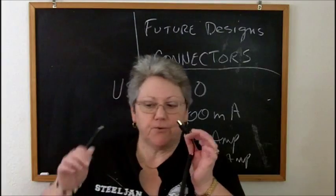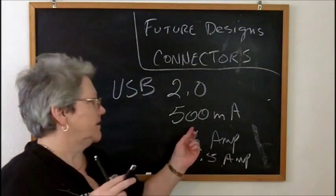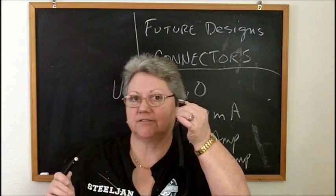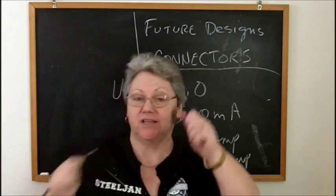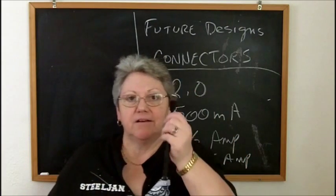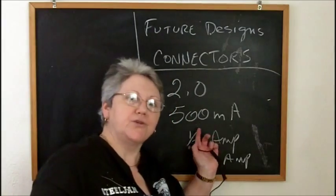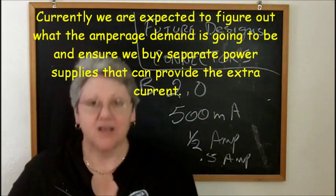My proposal is: if whatever vaping gizmo comes out has a USB connector, it has to know not to pull more than 500 milliamps of current. If it's going to pull more than 500 milliamps, make it a different connector - or make it all one piece where it plugs into the wall. In the vaping world we should self-regulate and get rid of USB connectors on things that demand more current than what a computer's USB port is supposed to provide. You can burn up or wreck your computer.